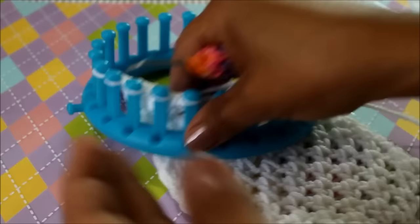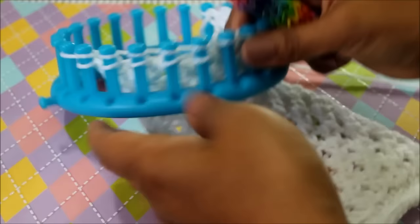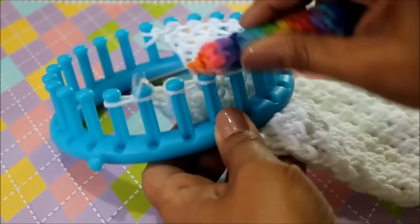Hey, it's Denise from womanhood.com and in this video I'm going to show you how to do the diamond lace stitch. Row one is real easy. We're just going to e-wrap that row. You wrap all your pegs and then you come back and take your bottom loop over your top. That's an e-wrap knit stitch and that's row one.